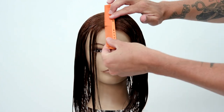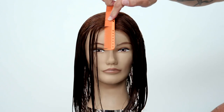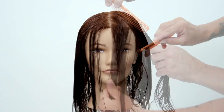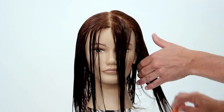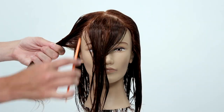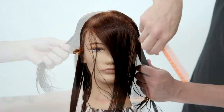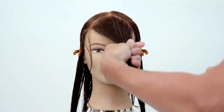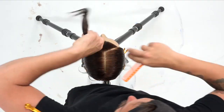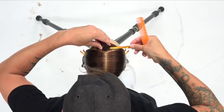My sectioning is going to be straight down the center, and then I want to find the fringe area. I place the comb on the forehead to really see where that forehead starts to bend away, and then I draw a triangle from that point down to just the edge of the eyebrow and comb it forward. That's how I create my first triangle section in the front fringe area. I'll comb that up in the air nice and tight, twist it up and out of the way, and then move on to the rest of the sectioning.